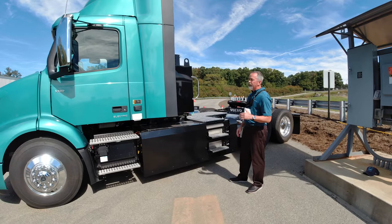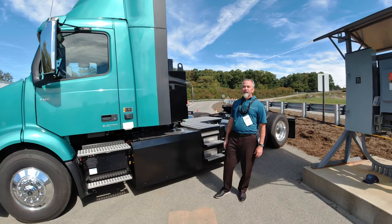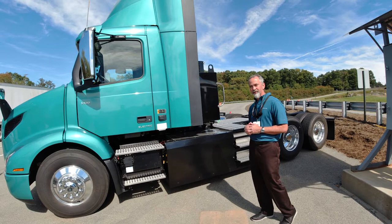In January, earlier this year, we launched our VNR enhanced product, where we upgraded the power density. On our 6x2 tractor and 6x4 configurations, we offer an option for two additional batteries, so this is the 6 battery pack arrangement. That allows us to get the maximum range potential on our 82,000-pound truck. Depending on your distribution route, you have the potential to hit up to 265 miles on a single charge.